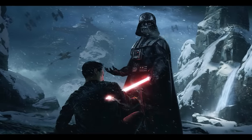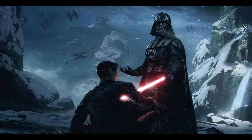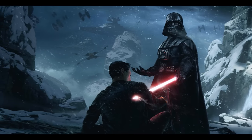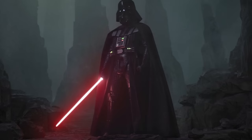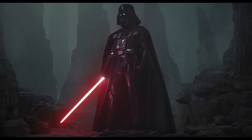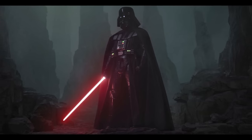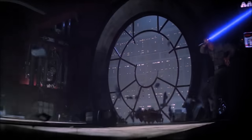Darth Vader originally used a red synthetic crystal, which is common practice for most Sith. However, Vader would opt to eventually switch it out for an organic red kyber crystal. He likely did this drawing on his experience using a real kyber crystal as a Jedi, and the force connection he had to his blade, which aided him in becoming such a devastating warrior as a Sith. Remembering his time as Anakin, Vader was probably sick of everything about him being artificial, so he switched his synthetic crystal for a real one.